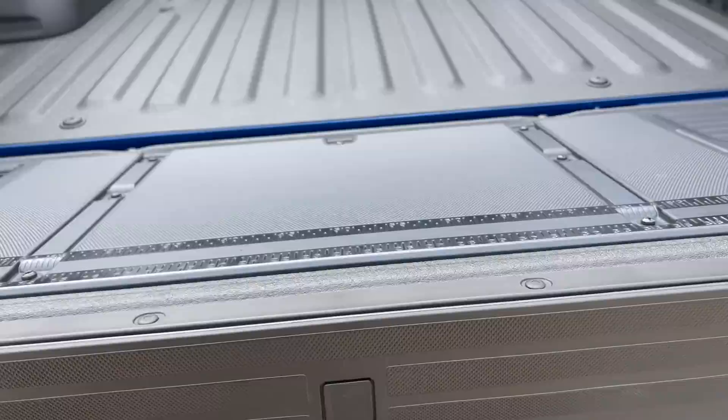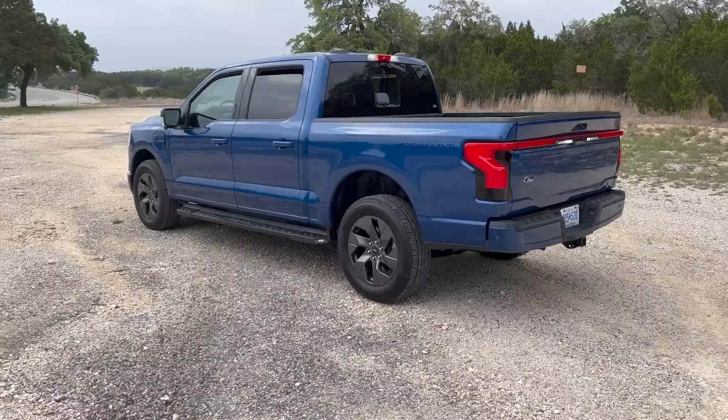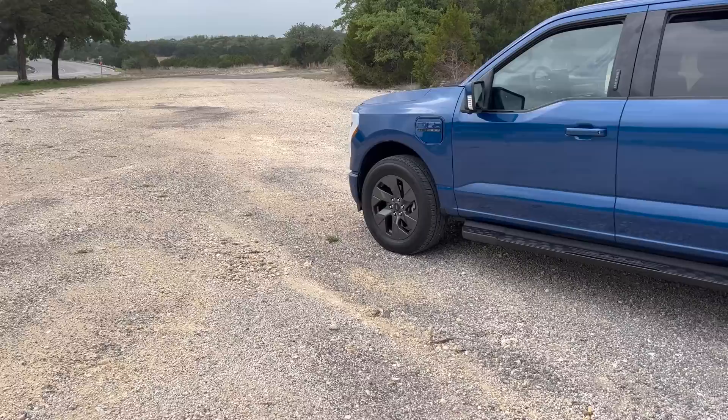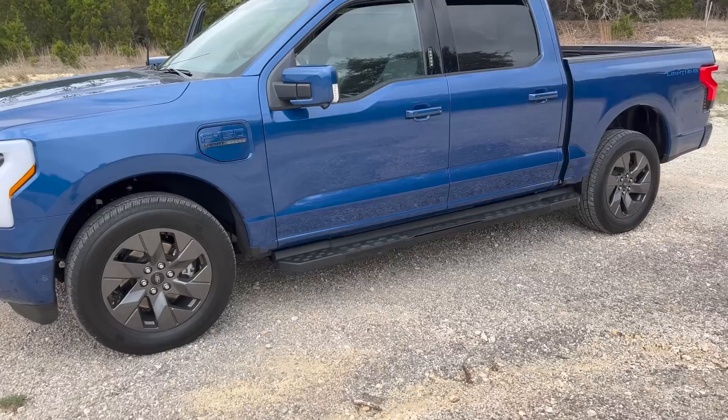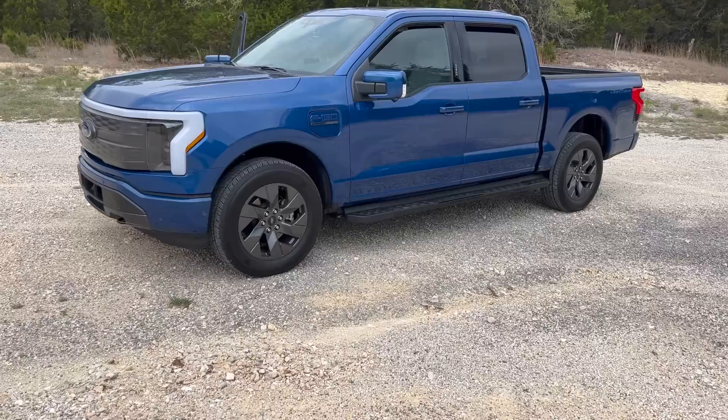We have the 240 volt connection right there. Very interesting charging on this particular truck — 150 kW peak, although I have the charging curve and it'll do a little bit more than that. It does not do the weird time-based charging thing that Mach-E does — they've learned, they've improved. It pretty much sits from zero to about 50% state of charge at 150 kW, then hovers around 120 kW until 80% where there's a taper down.